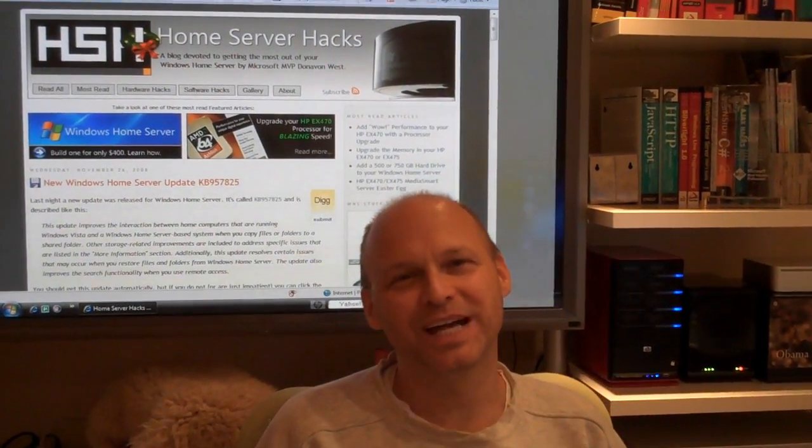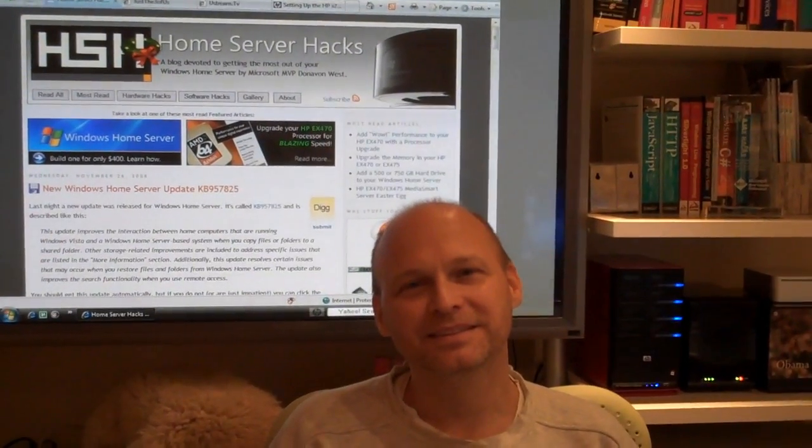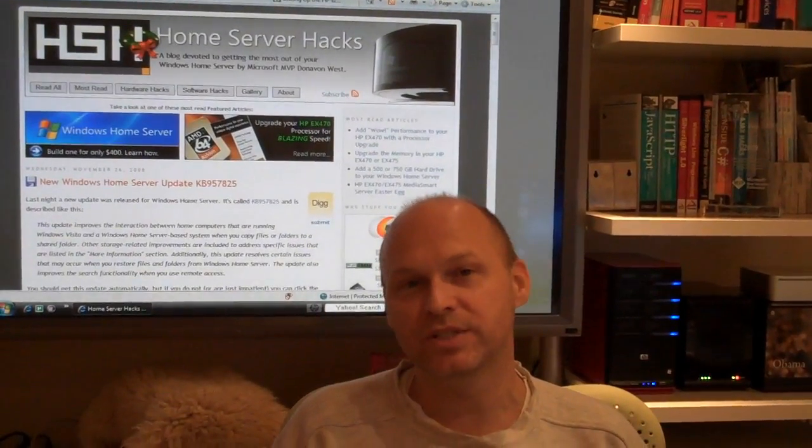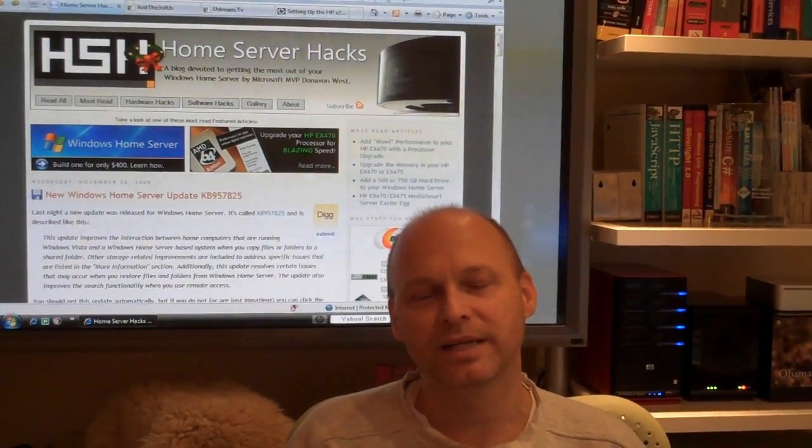Hi, this is Donovan West from Home Server Hacks. Hey Donovan, what's this video all about today? Well, today we're going to be talking about the new Flip Mino HD, which is a high definition camcorder.